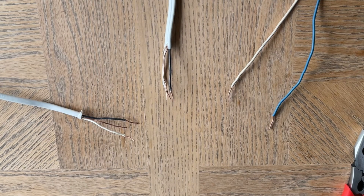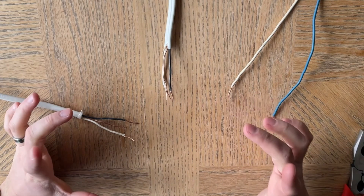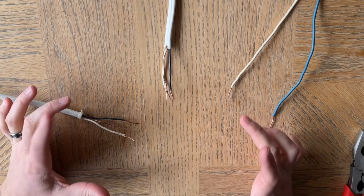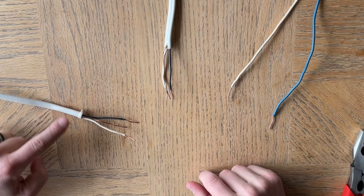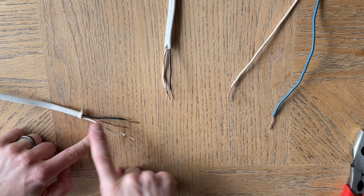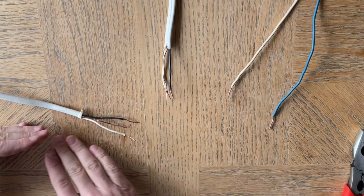Hey guys, Spencer Kaufman here with How To Video Channel. Today I'm going to show you how to send power to a light switch from the light fixture. So you have a light fixture control box in your ceiling, or somewhere maybe the wall, where there is power coming directly from the circuit breaker. The fuse panel is sending the hot line in.